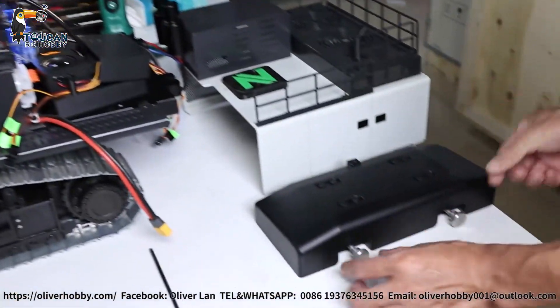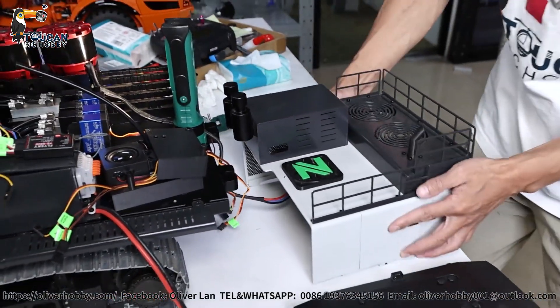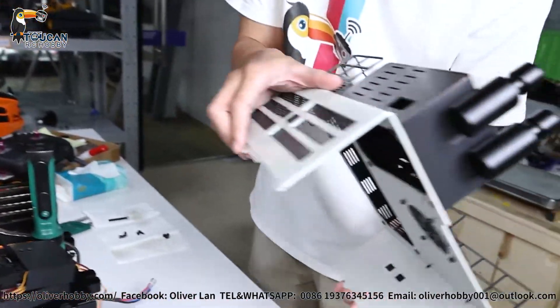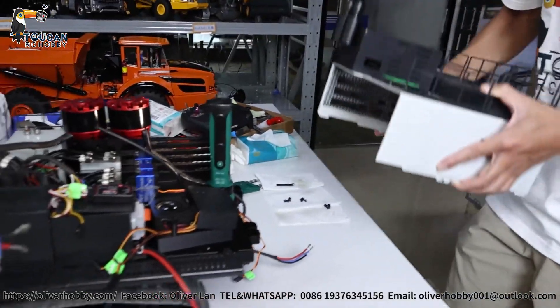First, the rear side counterweight block — remove, loosen, take out. This top cover from the side has only one screw on the left and one screw on the right. Remove them, and this cover you can directly lift up.